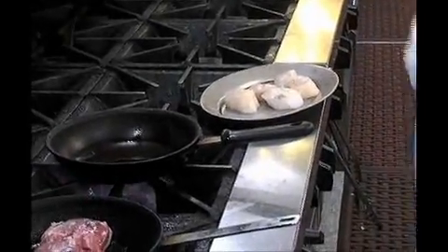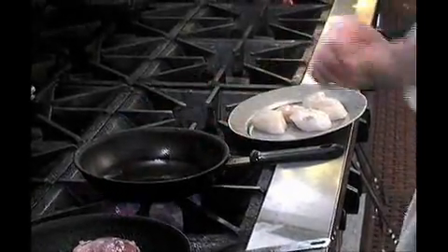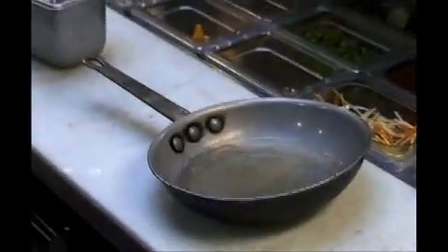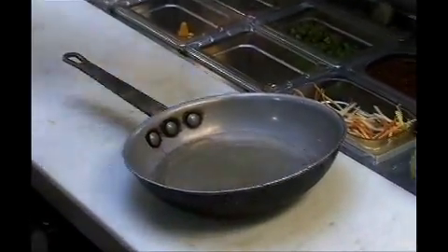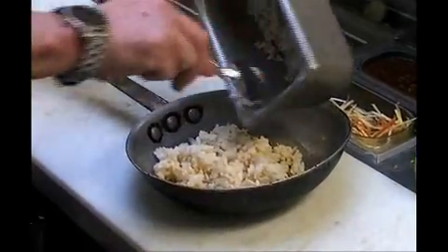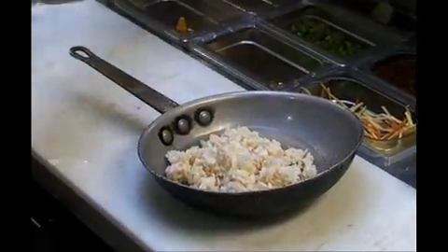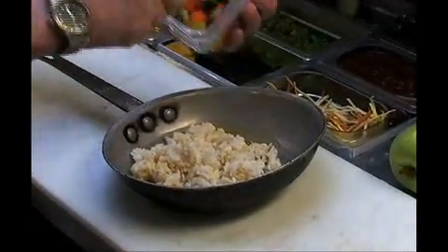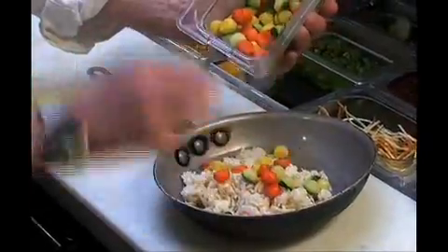In the same time, while I'm waiting for the pan to be hot, I will do the risotto. I'm taking some vegetable stock like this, and I'm putting my risotto. My risotto is already half-cooked. I'm also putting some pearl vegetables — we call them pearl vegetables, they look like a little pearl.